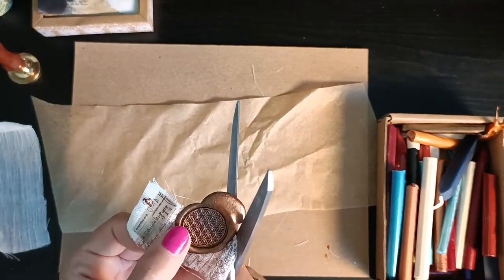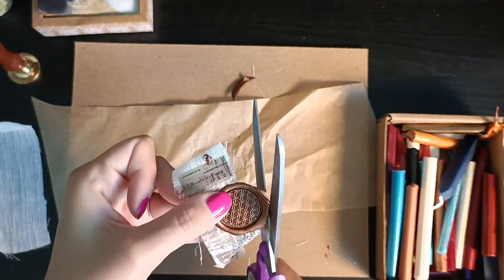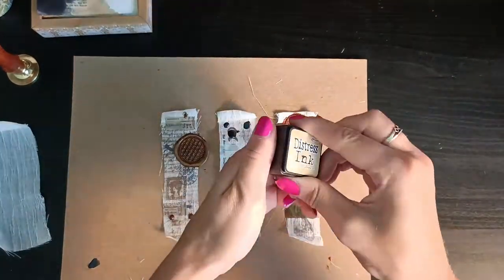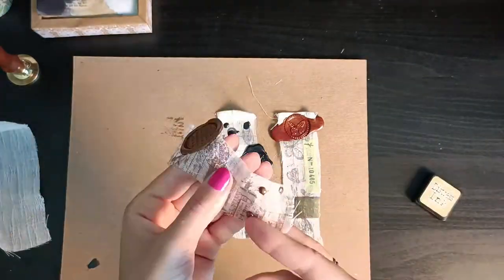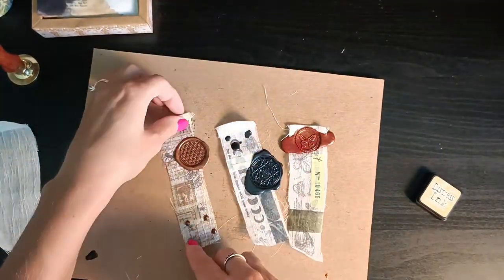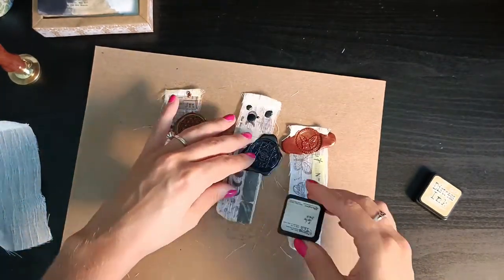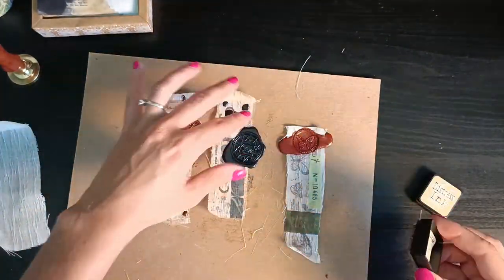On this one I decided to cut the extra wax to make a rounder shape. I'm using antique linen distress ink to stain the edges a little so the linen doesn't stay too white, giving the tags more of a vintage look.